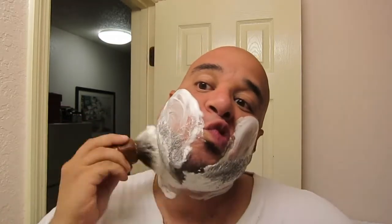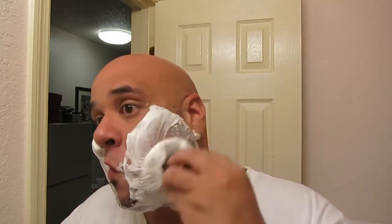Now, getting on to the purpose of this video — the differences and similarities in these hairs. First and foremost, the similarities: these hairs are more similar than they are different. And again, this is the Simpsons Manchurian. There we go — that's a good lather there, that's quality lather. It could probably extend a little bit more water, but I'm not shaving with this, I'm just talking to you guys with a bunch of lather on my face.